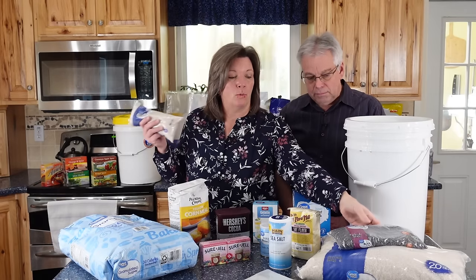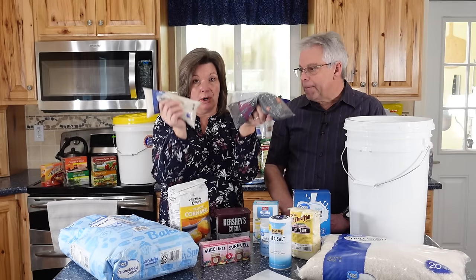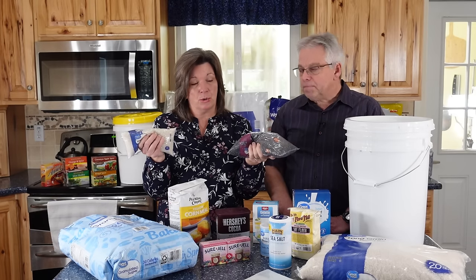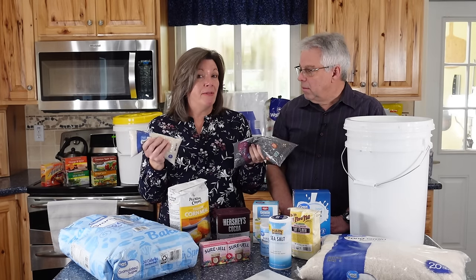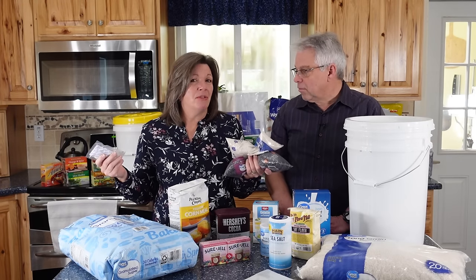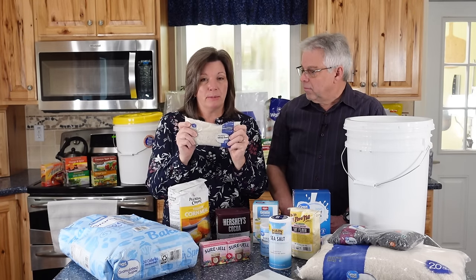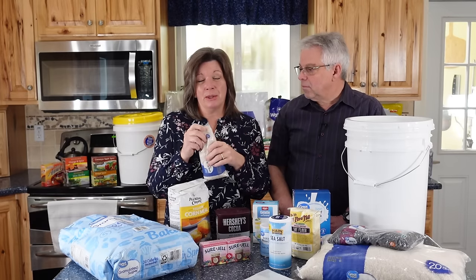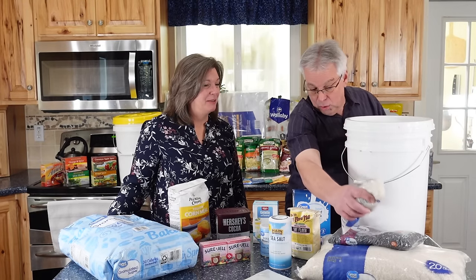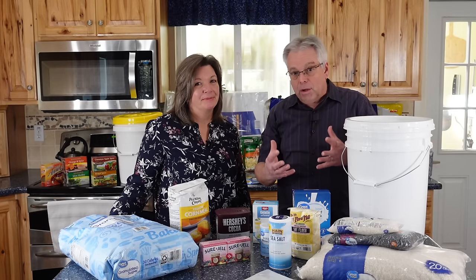If you purchase wheat, rice, or beans from the store in regular packaging and leave it like that, it's only going to be good on the shelf for a year — maybe two years depending on your storage environment. The beans are going to end up turning really hard. But if you repackage them in Mylar with an oxygen absorber, you've extended that shelf life to about 25 years. That makes sense for long-term storage. But if you bought a bag of rice planning to use it within a few weeks or a month, don't repackage it. We use gamma seal lids for short-term rice, beans, wheat, and sugar in our pantry.